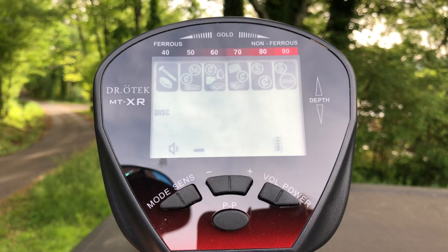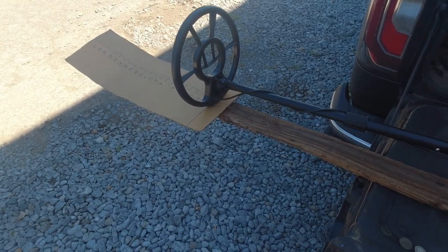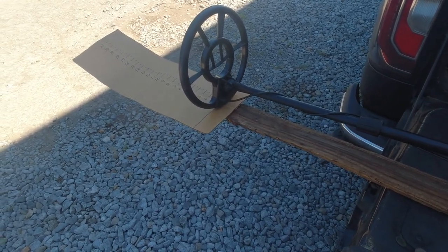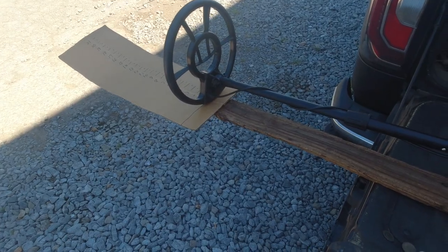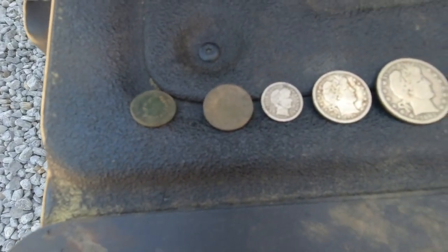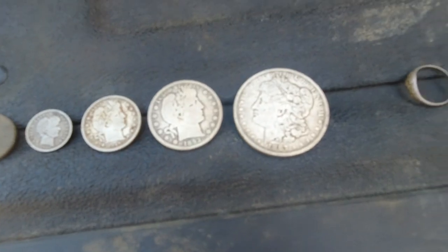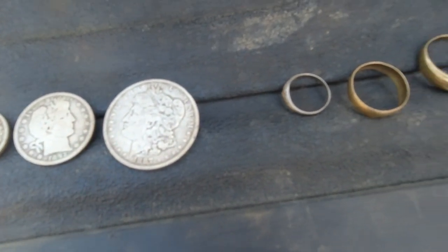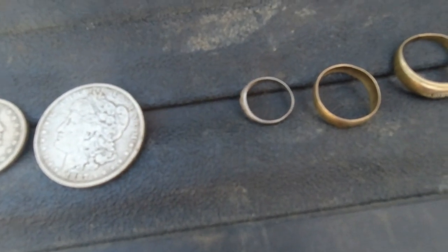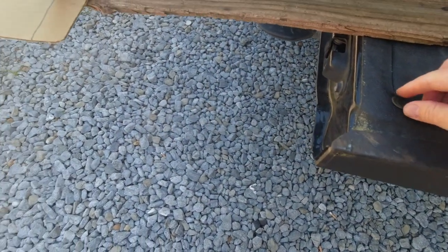We all know that air tests don't really tell us much about targets in the ground, but at least they'll give us a general idea of the depth we can expect. I have an Indian Head penny, a V nickel, a Barber dime, a Barber quarter, a Barber half, and a Morgan dollar. I also have a small silver ring, a 10-karat ring, and a 14-karat ring. Let's see how these targets do.